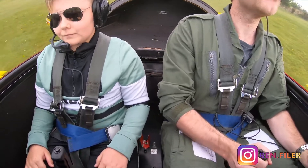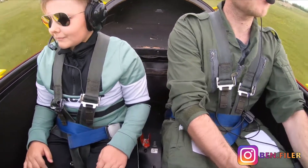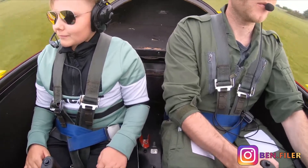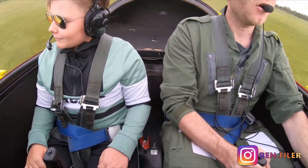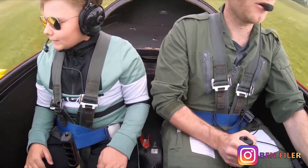Toes are off, lining up. All I'm doing is waiting for my speed. Yep. There's the speed, up we go.